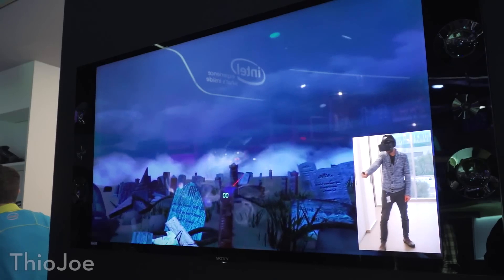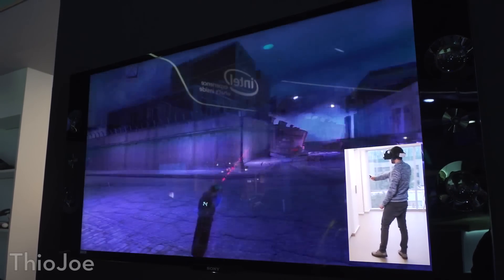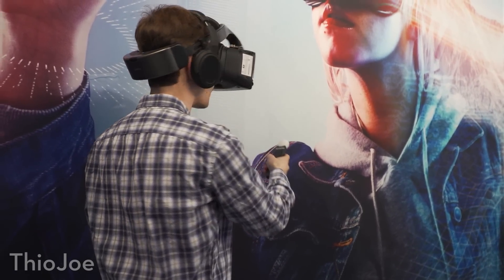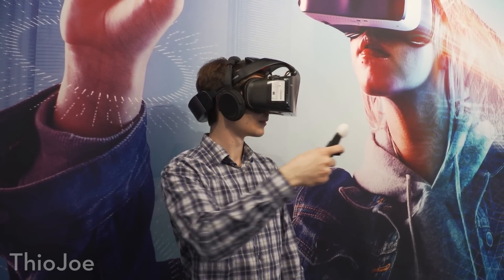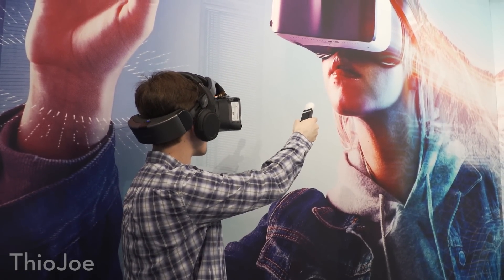So I just got out of the Intel Alloy demo. It was basically a shooter game where you stand and try to defend yourself against zombies and that sort of thing. They actually gave you a little handheld controller which acted as the gun. The headset was self-contained — it wasn't tethered to anything. They had you in a little room and you basically had to shoot at a bunch of zombies.